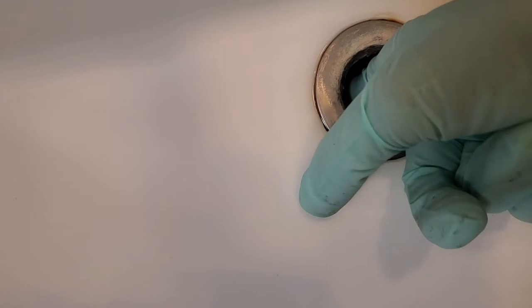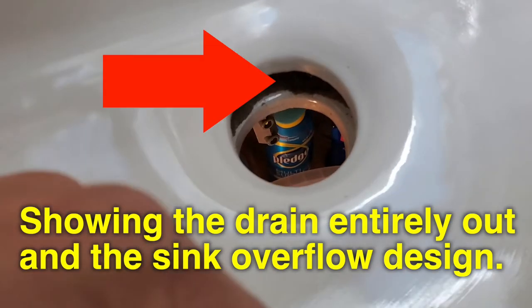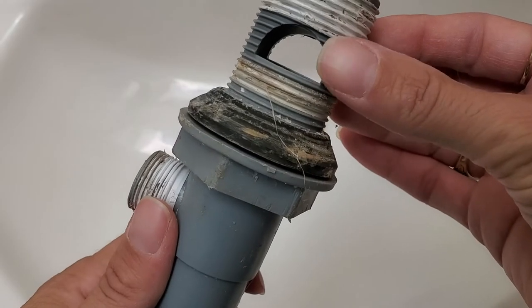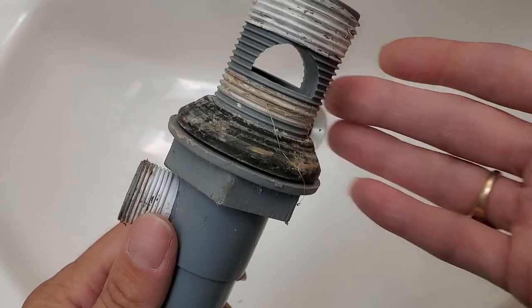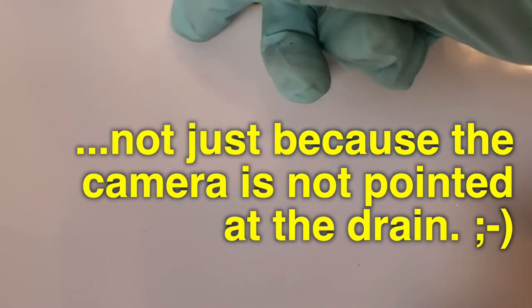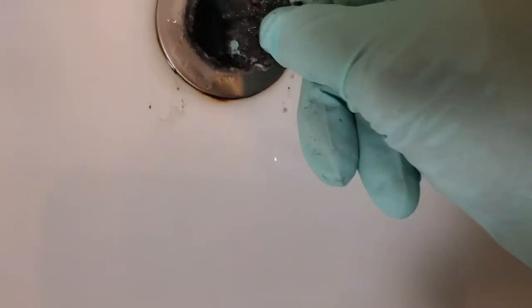Know what you should be aware of: there are a couple of holes for the drain system here — the overflow — that go down in here. What I don't want to do is push the gunk into that hole, knowing that you'll have to do it by feel, because I really cannot show you what is going on down there.